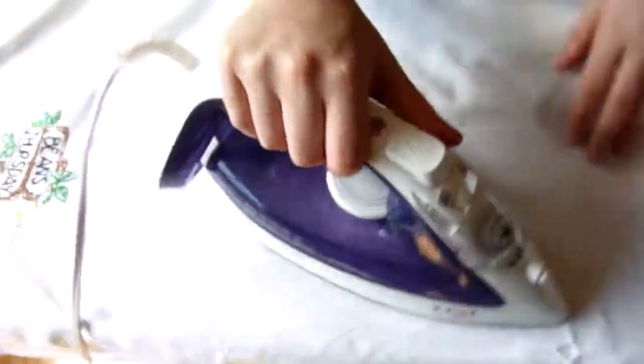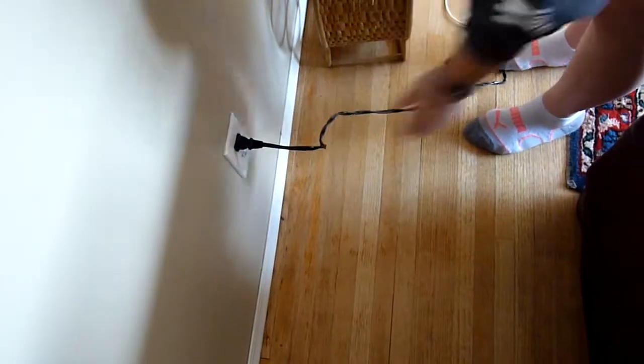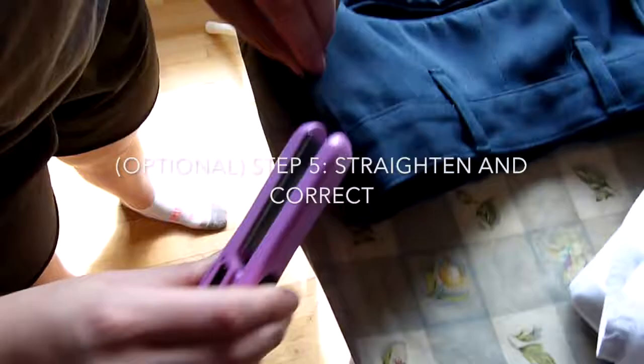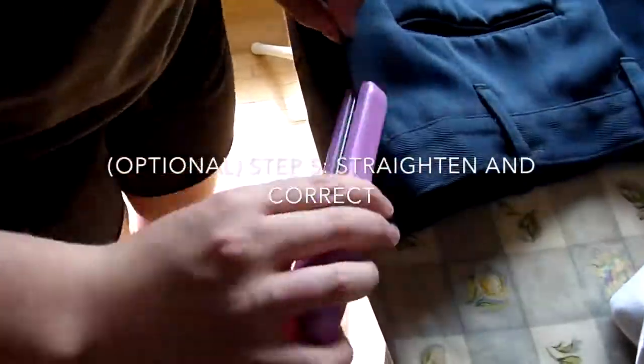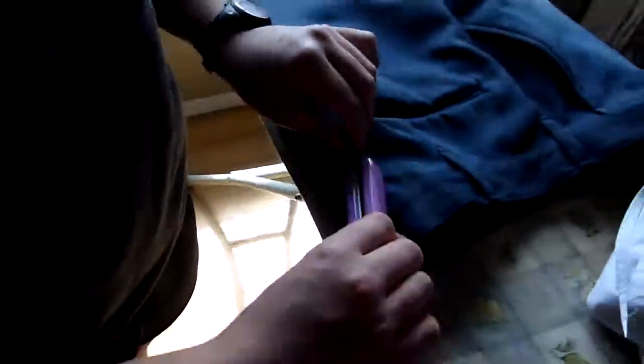Here we found some wrinkles so we're removing our pressing cloth and ironing on the top edge of the pants. Shining out creases, looking for mistakes, working our iron — and now we're going to do some correction with our hair straightener. This step is optional but it really, really can help to enhance your pants and get those last little details. That railroad track I had earlier — this makes it super easy to fix them and it can help you be super precise and fix any of your errors.